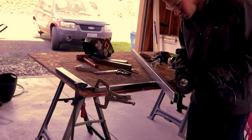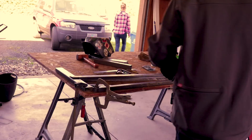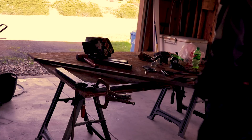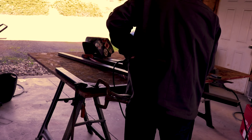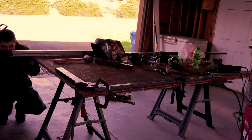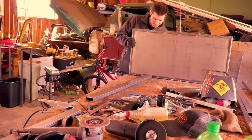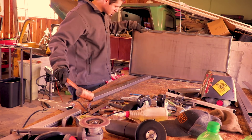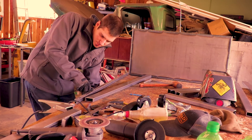I took my time and used the cutoff wheel to get in there and notch it all out. I test fit that notch, made sure it looked right, and then I cut out the top and made sure everything was good to go. Since it was, I took it over to another piece of metal, lined it up, marked it all out, and did the same and cut that one out.